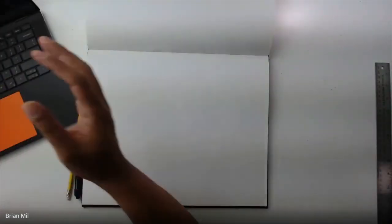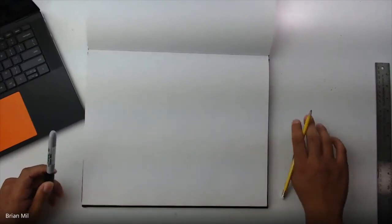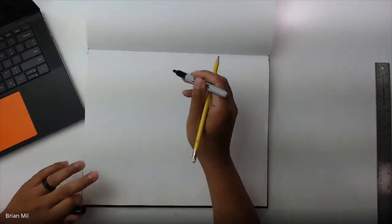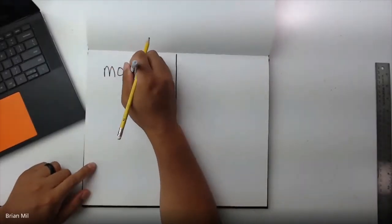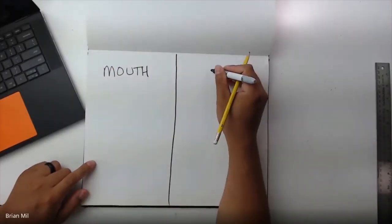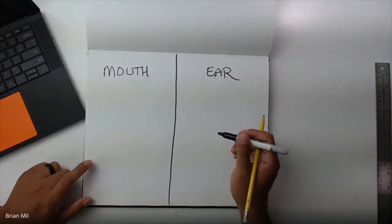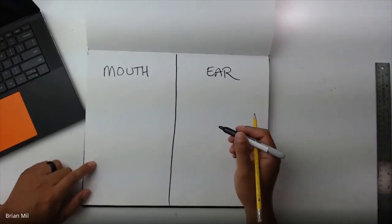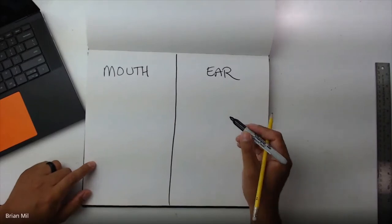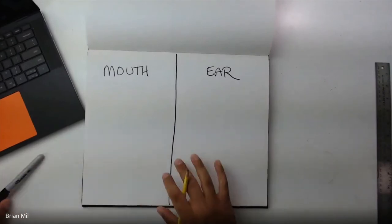Okay, so here we go. If you want to follow along, all you've got to have is a piece of paper and something to draw with. I was going to do marker, but it's hard to do marker when it comes to portraits. So I'm just going to use this marker to divide the paper up and to label which is which. This one's going to be the mouth, and this one's going to be the ear. Last week we did the eyes and the nose, so that's why this week is mouth and ear. Next week is going to be head shape along with hairstyles. If you want to follow along you can; if you just want to watch, that's okay too.